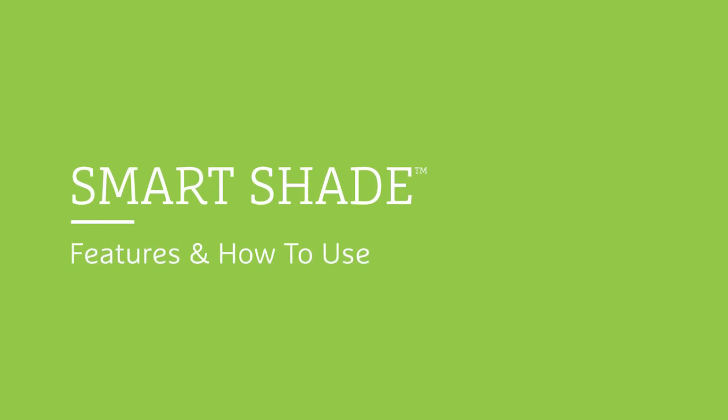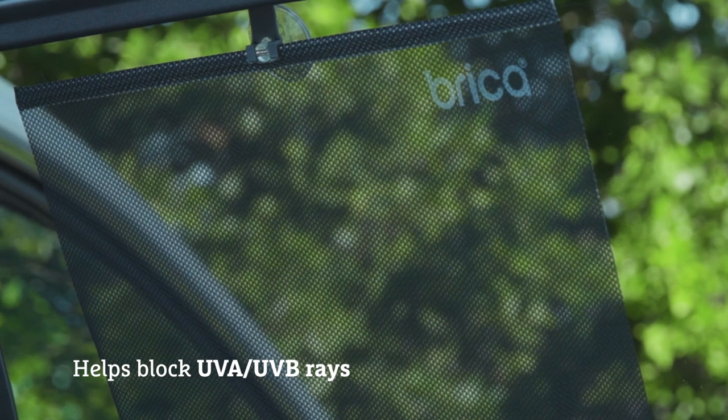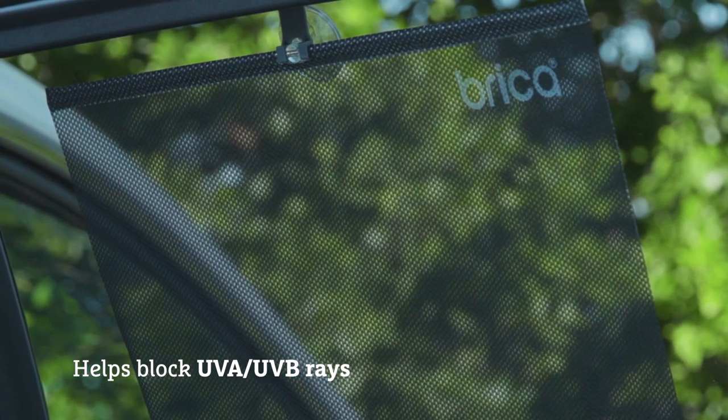We all love sunny days, but sometimes you need a bit of shade in the car. The Bricka SmartShade helps block sun glare and helps filter those harmful UVA and UVB rays.